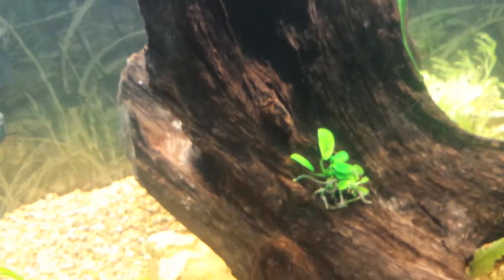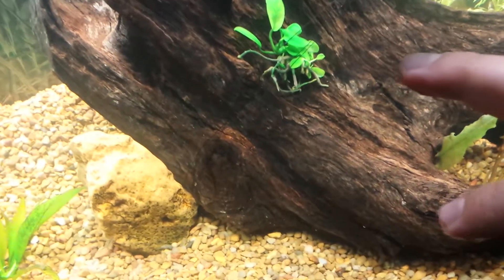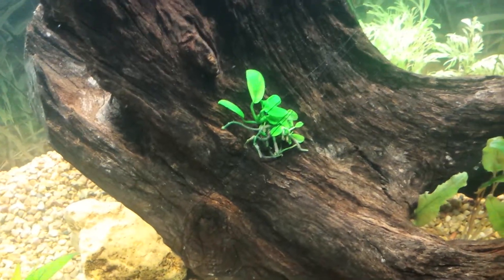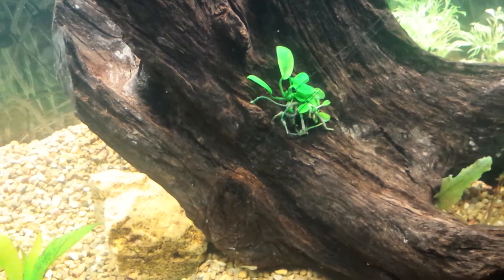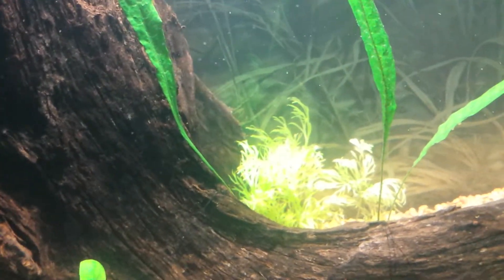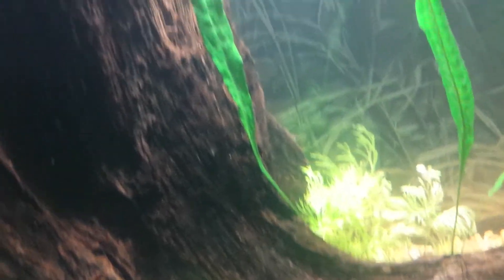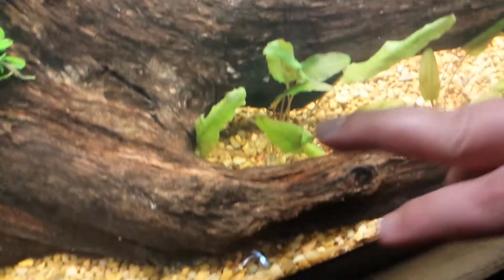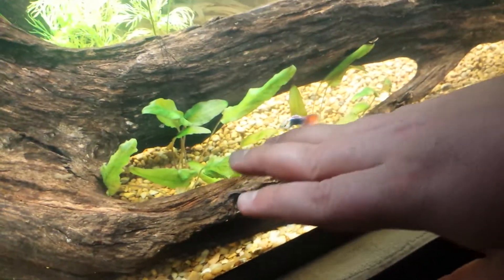All the guppies are swimming around. Next is this sick piece of driftwood — Anubias Nana — and the rock here is keeping it kind of leveled because my gravel and dirt is at a slope. I took my Java fern and separated it so that it would grow thicker and it would look like I have more.